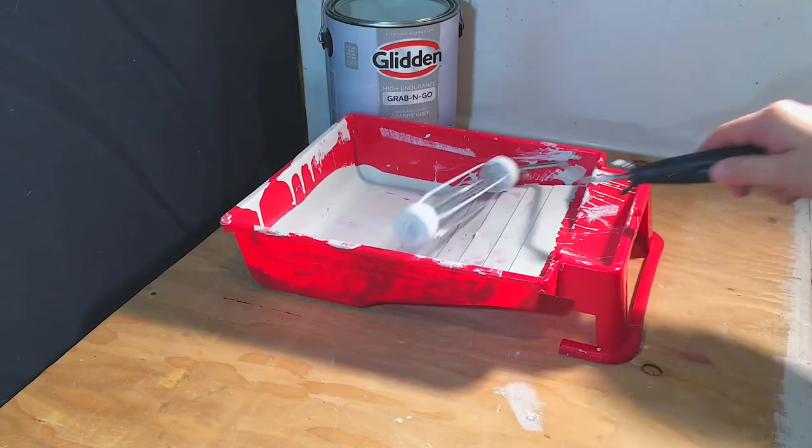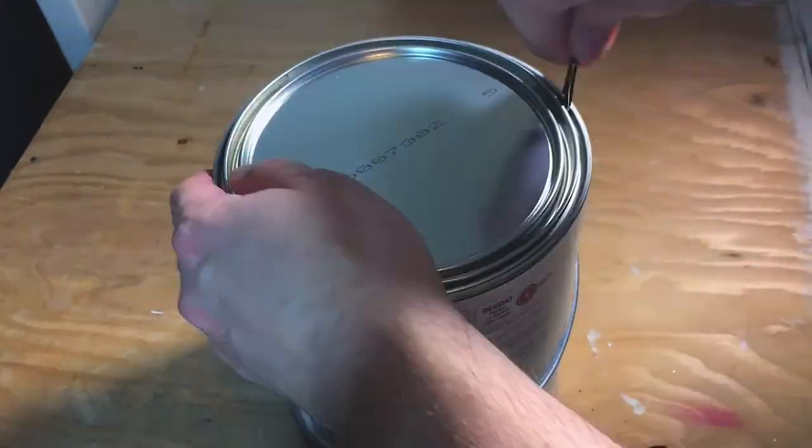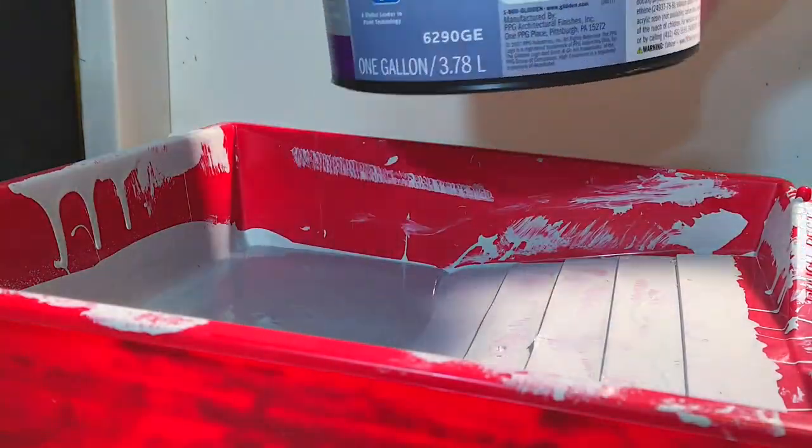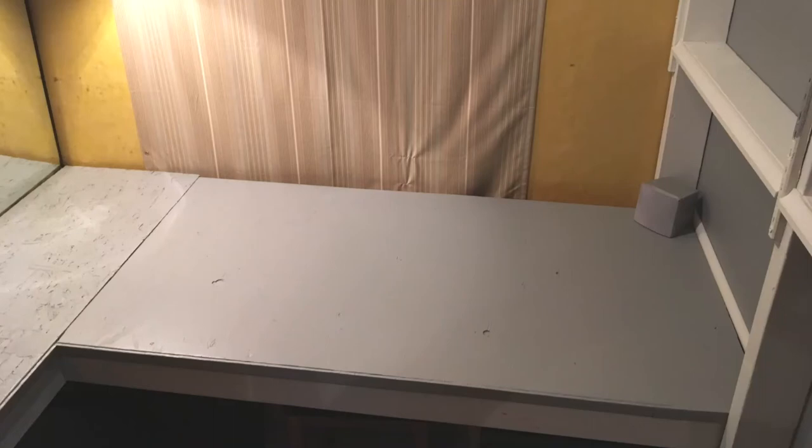After that I threw some paint on the wall. I found this really cool gray that was already pre-mixed at the store — I just grabbed that and walked out, very easy. The paint on the walls and countertop looks nice. I also took down that dark, depressing black backdrop that was on the wall, which helped brighten it up a little bit.